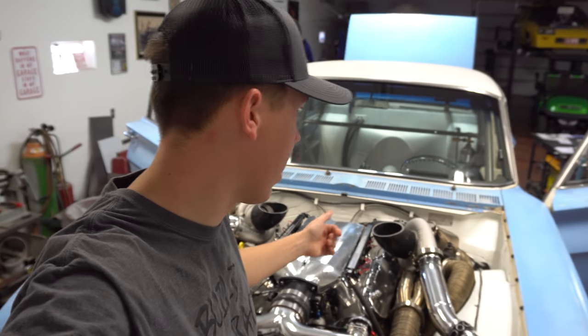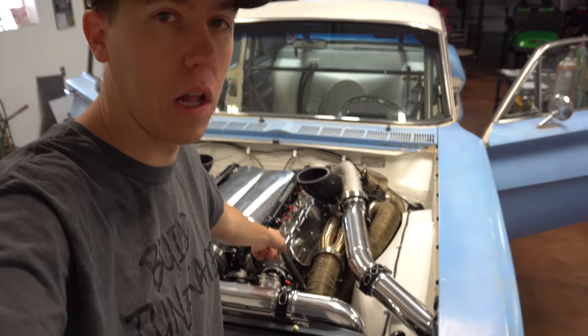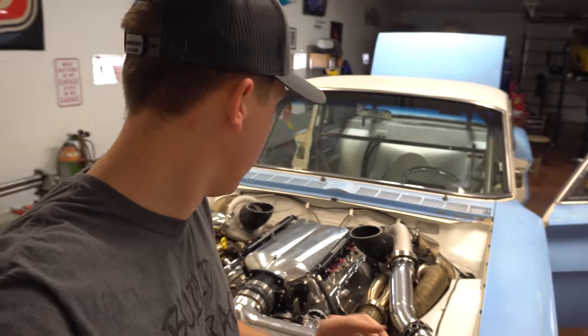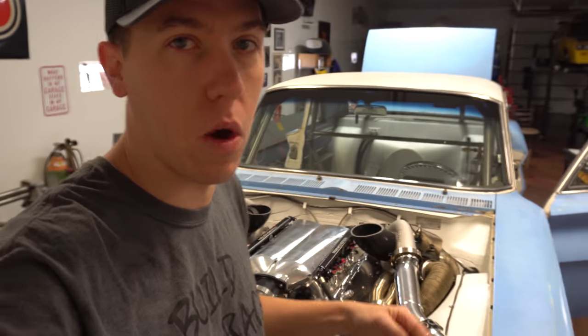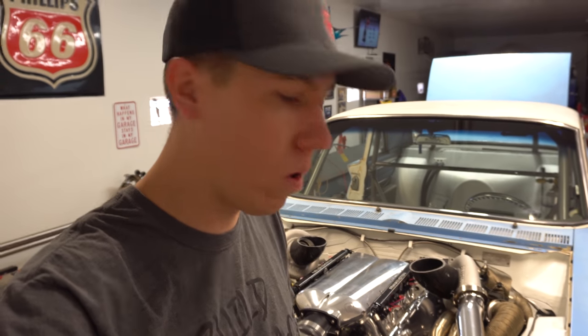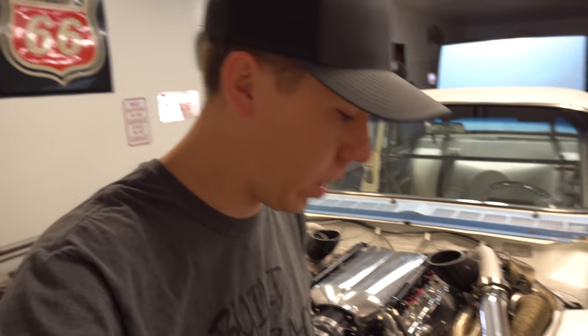So I'm back over here. We got some 160 Holleys, actually out of Jared's car, the Blue Nova you guys see on the channel. So we're going to try those. They're good to like a 1.2 millisecond opening time and they're 160s, not 225s. So we're going to try those and see how the car idles today, and then we know where we need to go to either order some other ones or what we want to do from here.